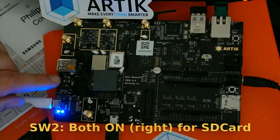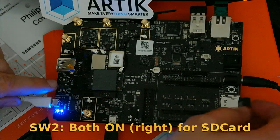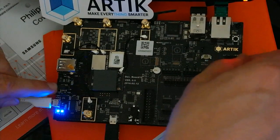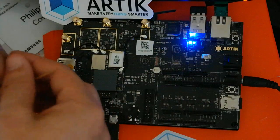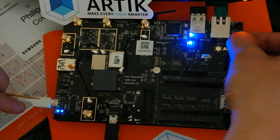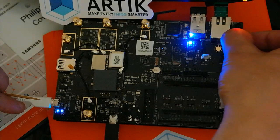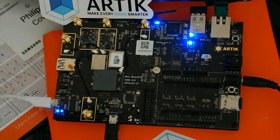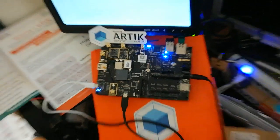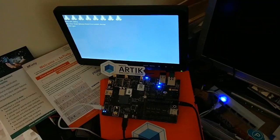If you move both switches to the right side, you'll be able to boot from the SD card. I just need to put it on again, wait a couple of seconds, then hold switch number 3. The system is now booting. This Exynos chip has an 8-core CPU running on it, so we can see 8 cores there.